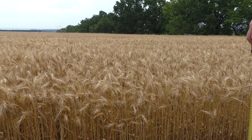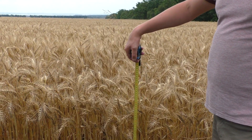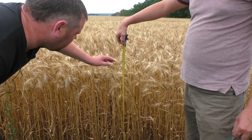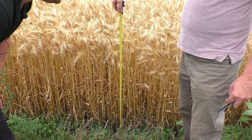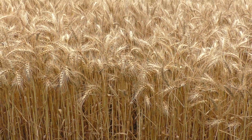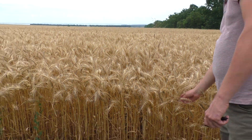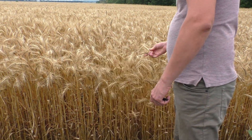So let's see — this variety is very strong, it is not broken. If we look across the whole field, it is not broken. The height is 90 cm.